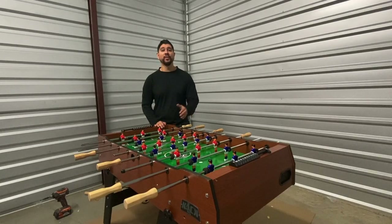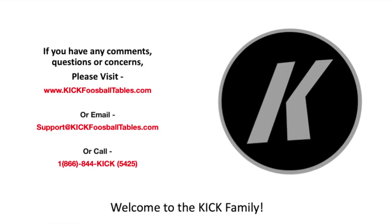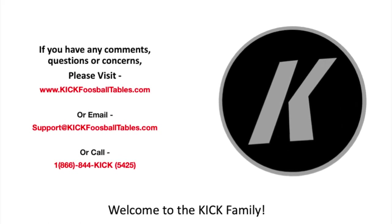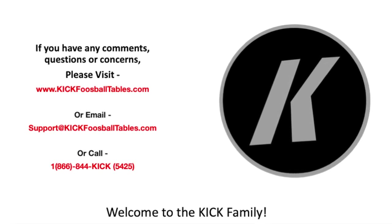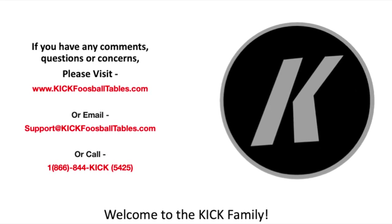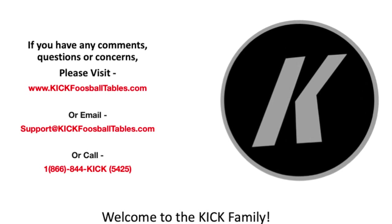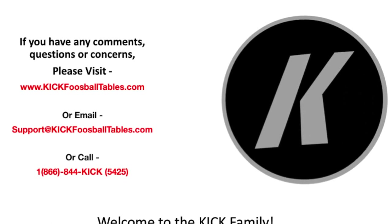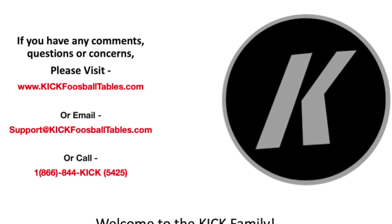Congratulations! We have finally finished assembling your Kik Monarch 48 inch Foosball Table. You are now free to enjoy your table with your friends and family. Hope the instructional video was helpful. If you have any questions, comments, or concerns, please visit our website at www.kickfoosballtables.com, email us at support@kickfoosballtables.com, or call us at 1-866-844-5425.